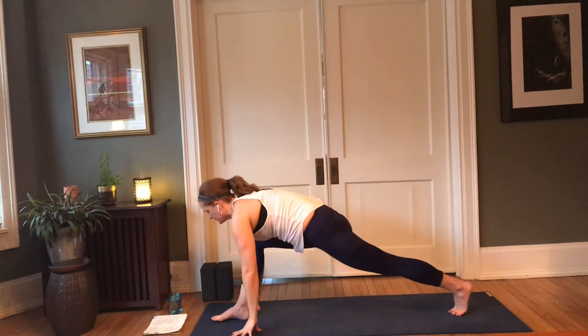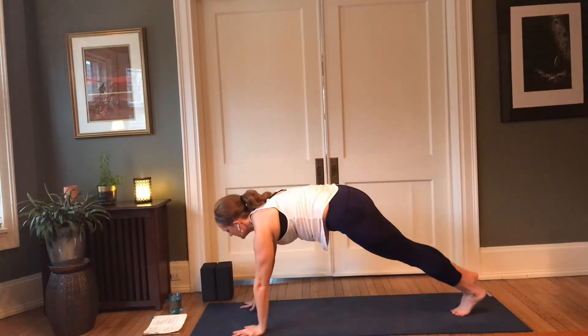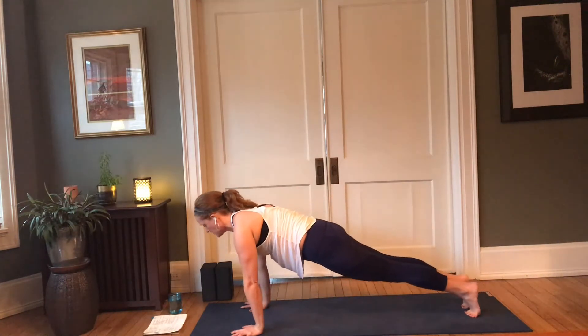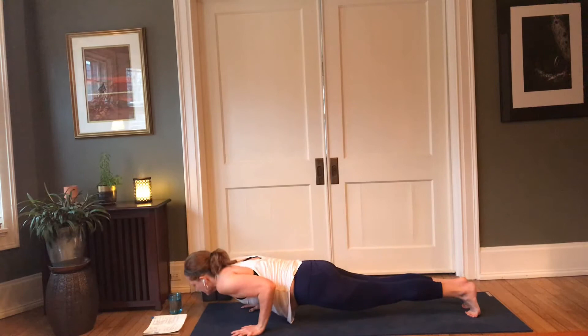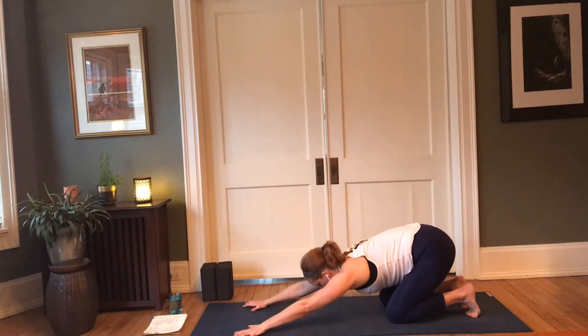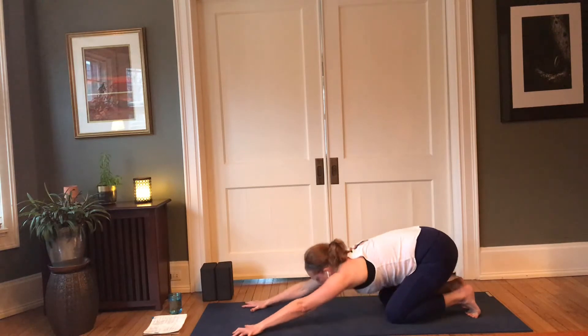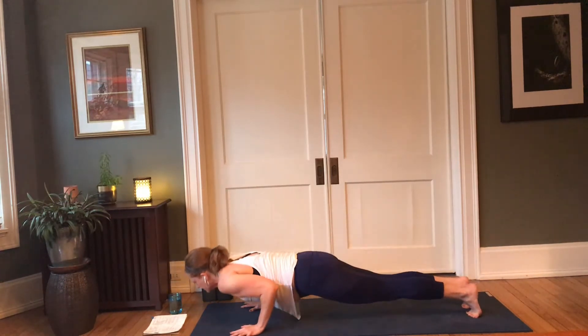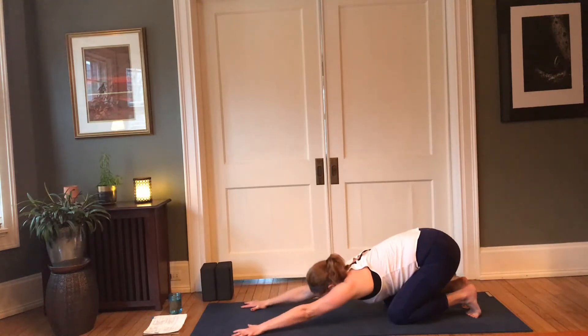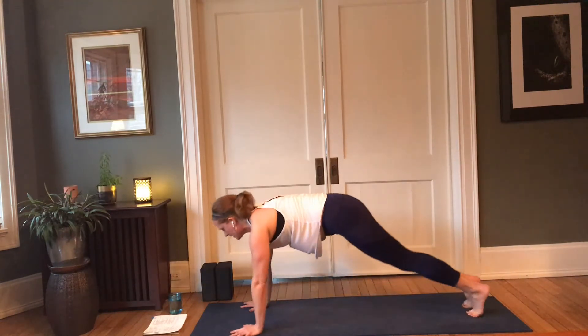Exhale — release the hands to frame the foot, step it back to plank. Modified chaturanga or full chaturanga, then come back up, push up, knees down, hips back, toes stay tucked. We'll do one more — chaturanga, push up, knees down, hips back. Come back into downward facing dog.